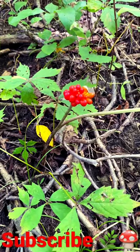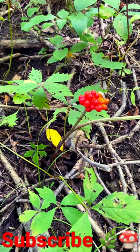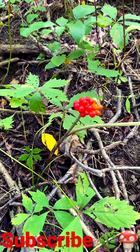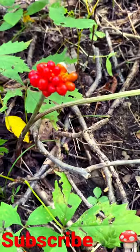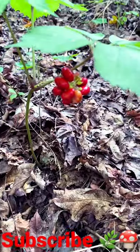He told me what they were used for. He said if you had somebody you didn't like, cut one of these up in their soup — rest in peace. And now if you look at it, it kind of looks the same.